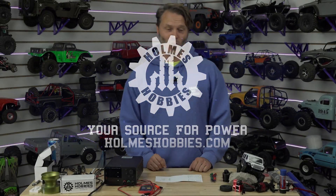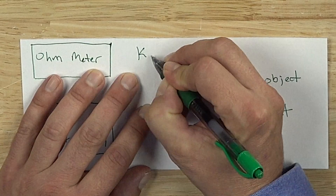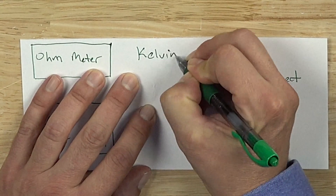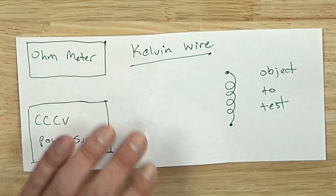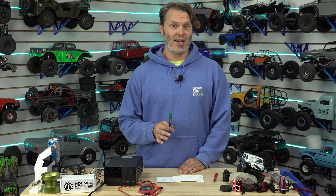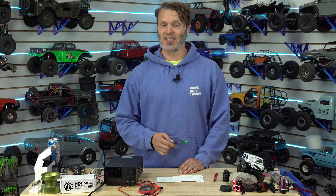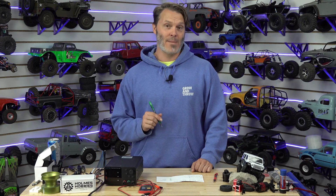This is not the first time I've talked about Kelvin wire setups. Let's just write it down here so you know how to spell it: Kelvin wire. This is a Kelvin wire resistance testing method that I'm going to show you. You can go online and get resistance testers that go pretty low. Somewhere between $120 and $160 on Amazon will get you something that gets down into the micro-ohms.